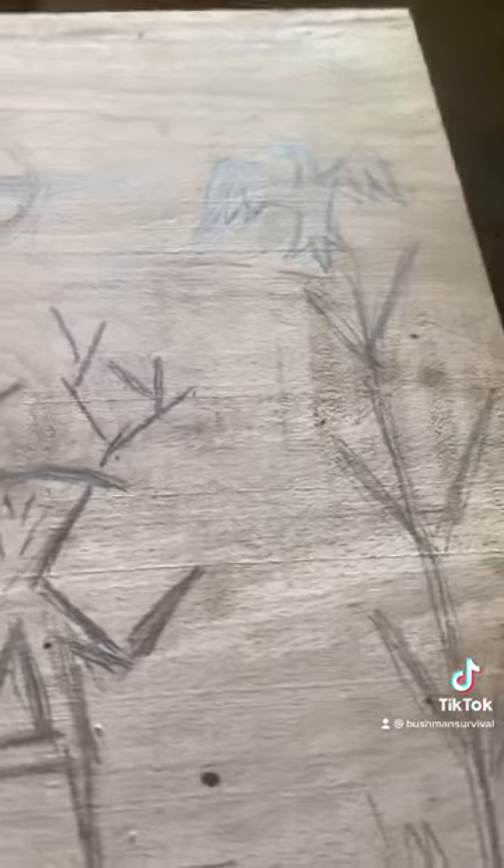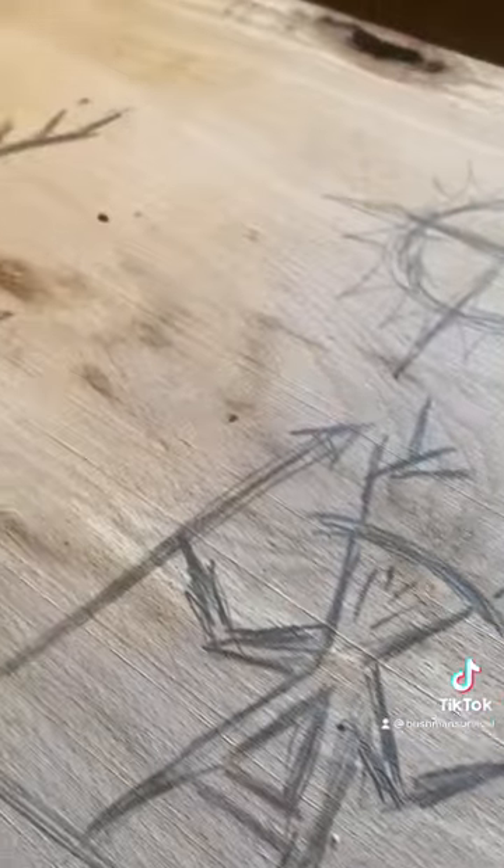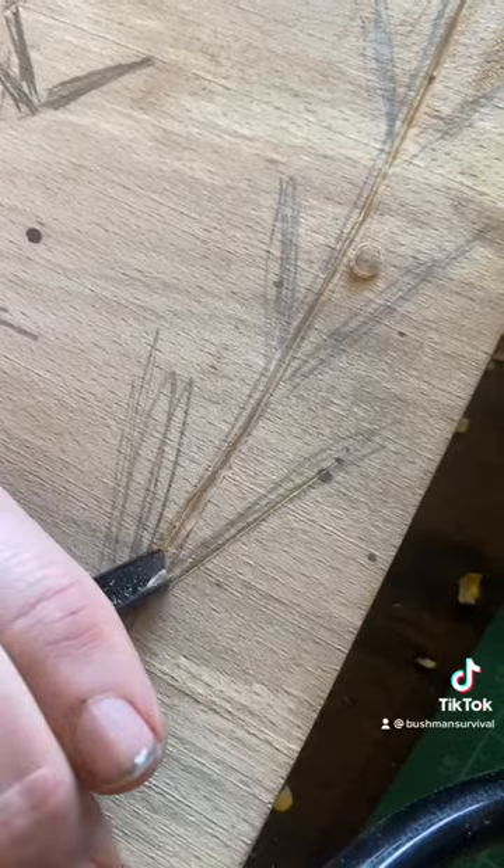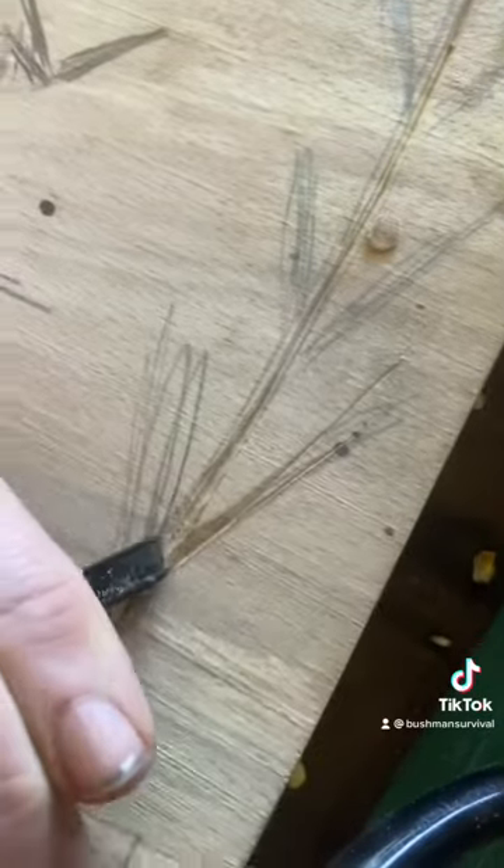Ready to carve. I use a mixture of hand tools and Dremel on most of my wood carvings.